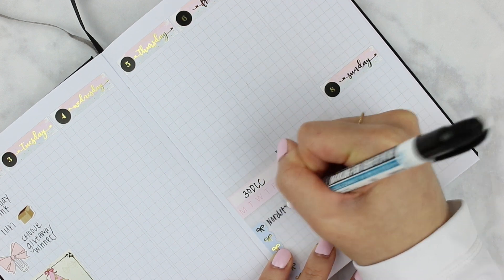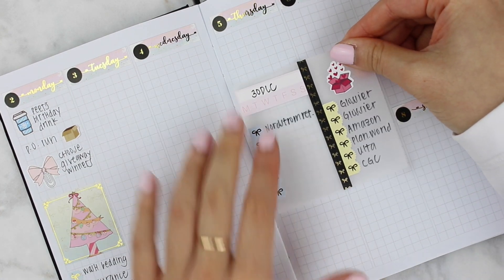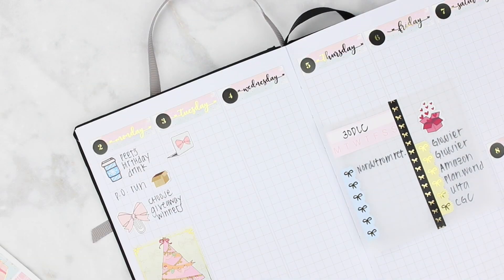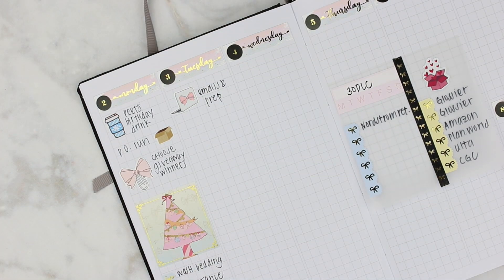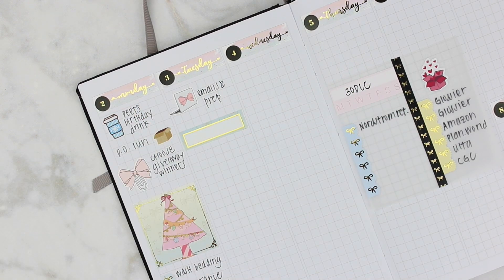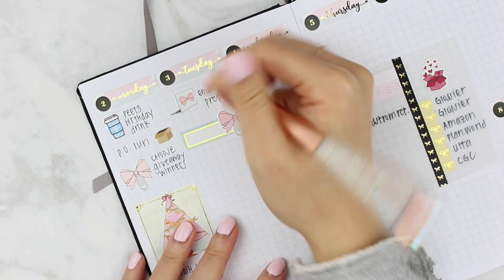I treated myself to Glossier for my birthday because they have a once-a-year sale on Black Friday weekend, and I'm so excited. Glossier branding is exactly on point for my kind of makeup and skincare ideal — really makeup mostly. There's skincare I didn't get too many products from, but I'm really excited. I'll keep you guys updated if you're curious.